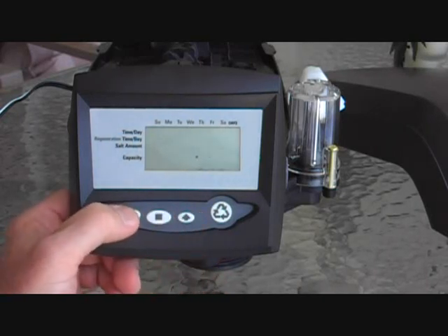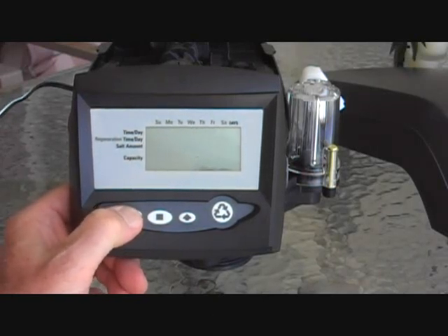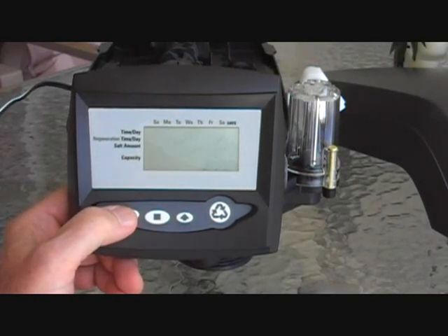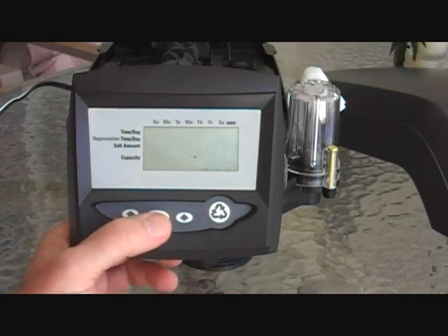One other thing: if this was used on a backwash only, you could go down to F. That would be a 3-cycle backwash only — it would not be for softener or regeneration. So if this is a softener, you need to enter the cubic feet of resin for your system.